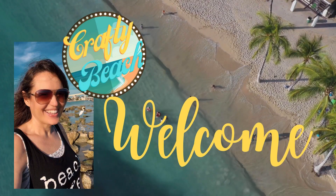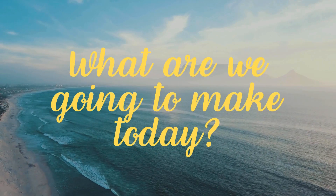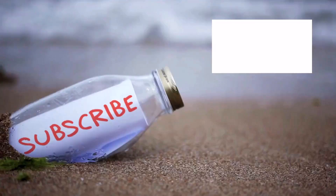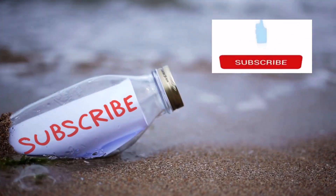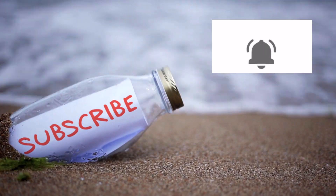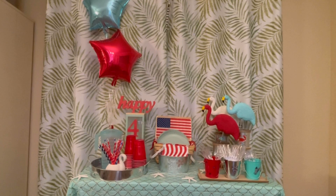Hold up, I am on my way. I'm in motion. Let's go to the ocean. Let's go outside. We can hang out on the beach without freezing. Welcome to Crafty Beach.